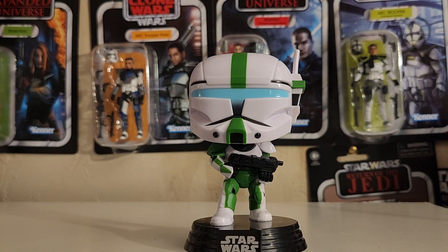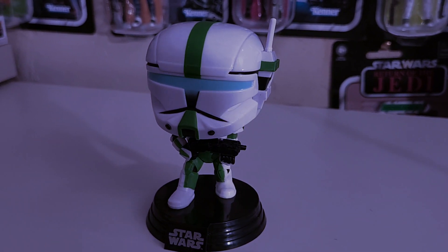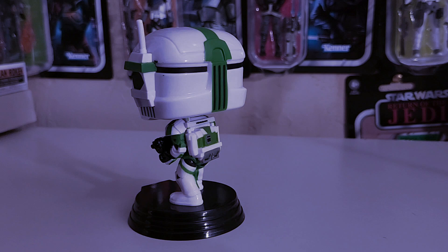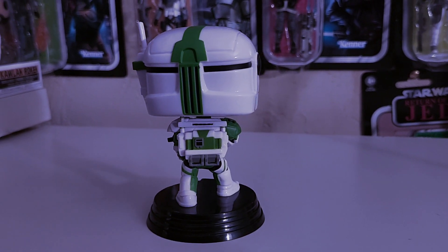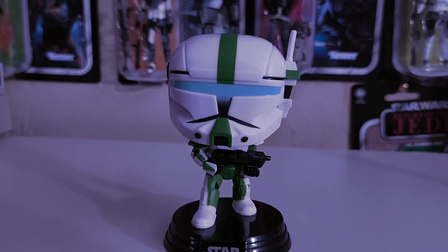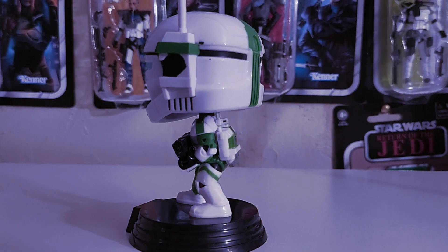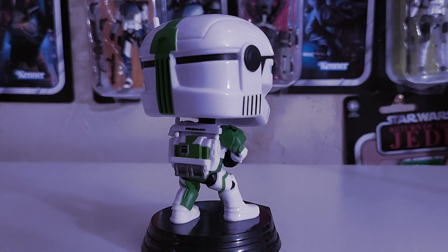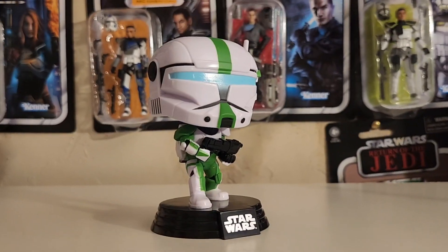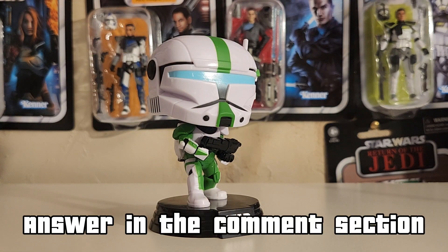So let me take this camera off and do a little spin around it. I'm going to ask a question real quick — do you guys prefer the Republic Commando Armor, Phase 2 Armor, Phase 1 Armor, or Stormtrooper Armor? Leave a comment down below which is your favorite armor for troopers.